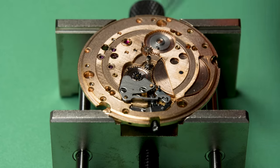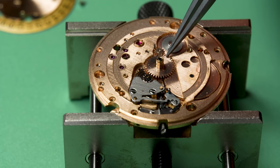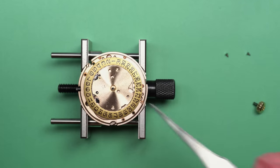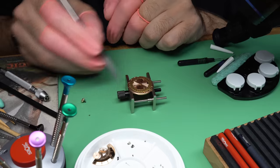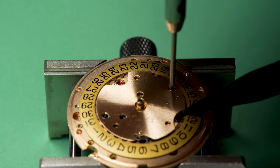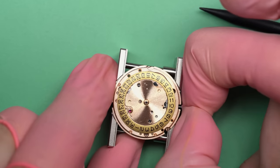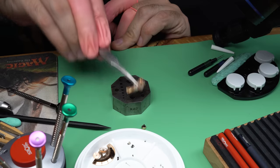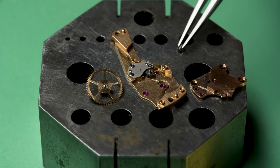Now we can put some of the calendar works back together on the dial side of the movement. This is the calendar ring and the calendar ring retainer, and the dial will go on top of that. Did you see that? It's working — when I pull out the stem it jumped over the calendar by one day each time, and that's the important thing there.